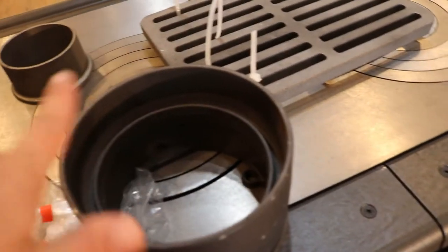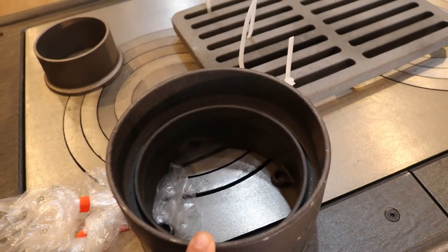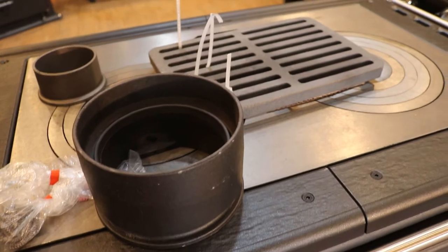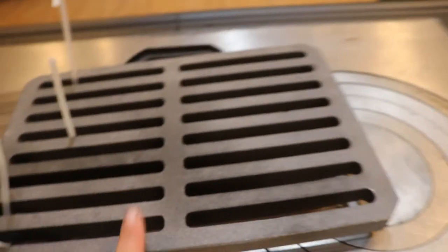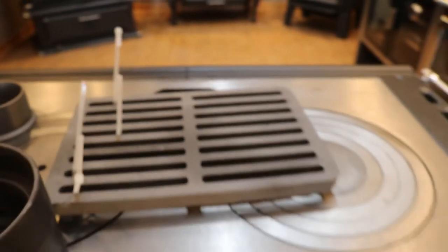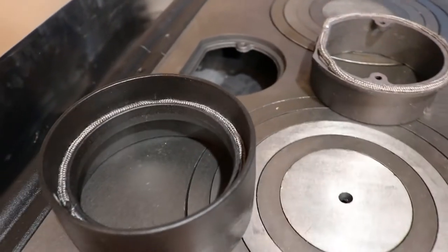If you're running a single wall chimney, then your single wall pipe will fit directly inside here. Keep in mind, if you are using the warming oven, only a single wall chimney will fit through it — no double wall chimney there. This is going to be the cast iron grate that goes inside your firebox.